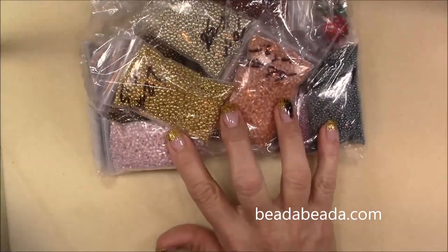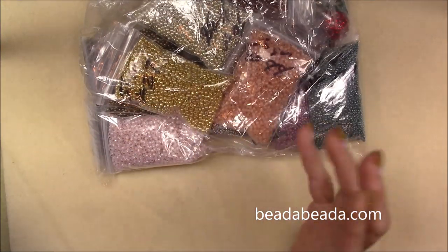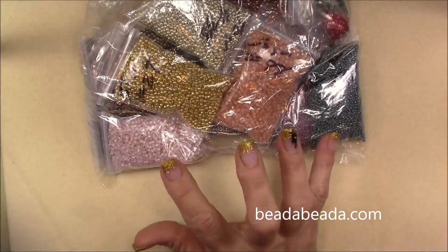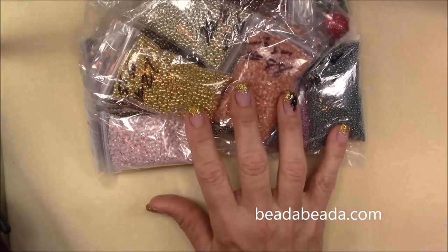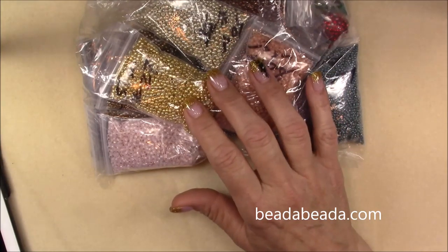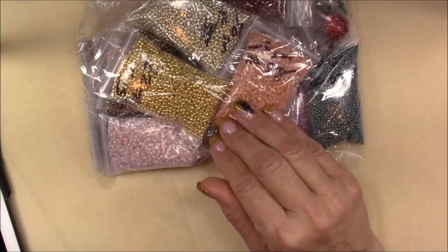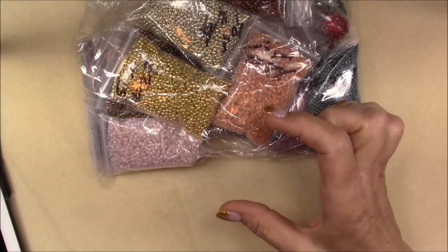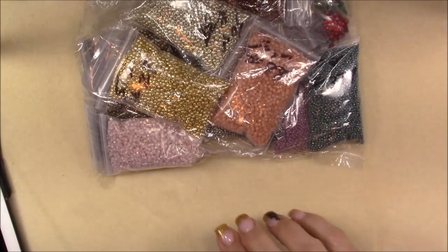You always need to have a nice stock of seed beads — eight 0s, eleven 0s, and fifteen 0s. You should have some six 0s too, but eight 0s, eleven 0s, and fifteen 0s are needed for almost every pattern. What I wanted was to buy bigger packages and have a bunch of them ready so that I can just go get them for any project.